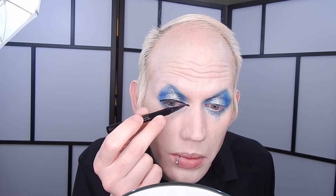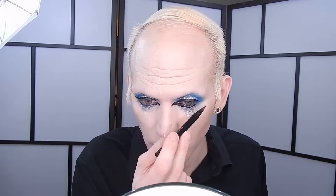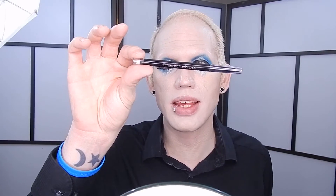Now I'm going to go ahead and go in with the Made You Look Night Owl precision eyeliner pen and I'm going to use that to line my lids. Then I'm going to go in with the CoverGirl Perfect Point Plus in the color black onyx and use that just to do the inner eyelid.